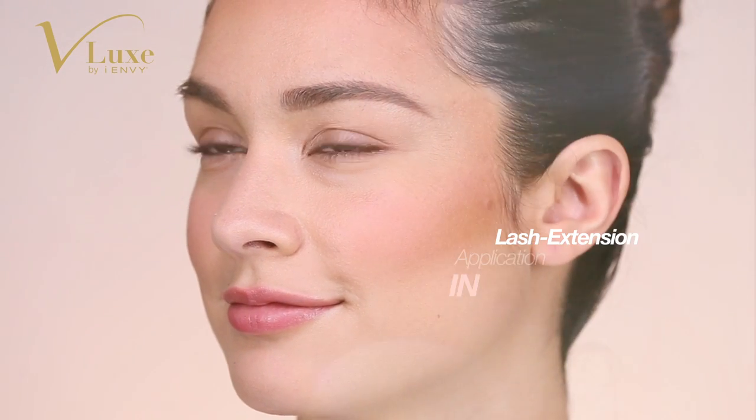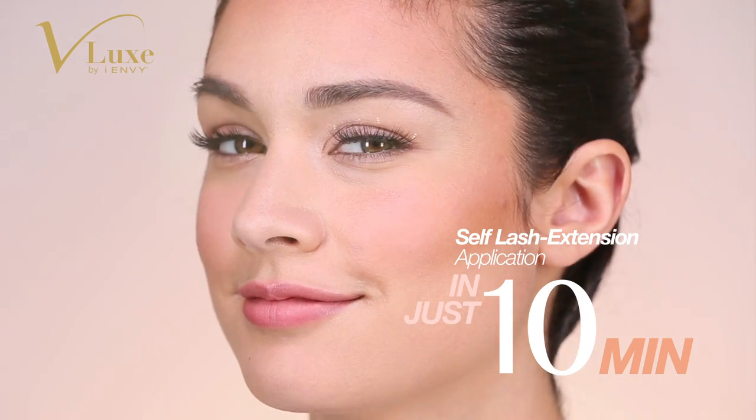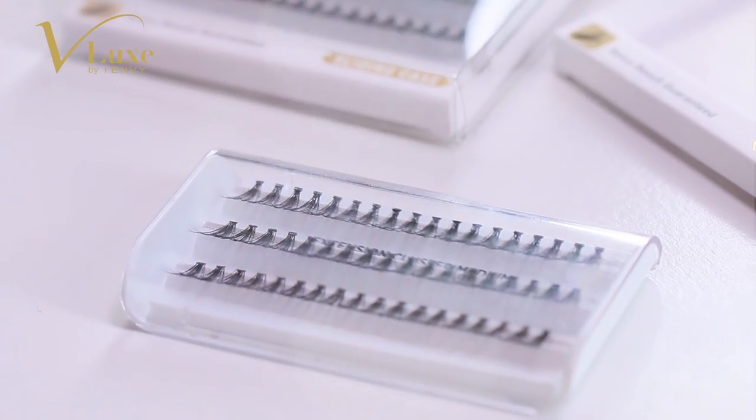You can get the look by yourself in just 10 minutes. Here's the tip on how you can create this perfect extension look.